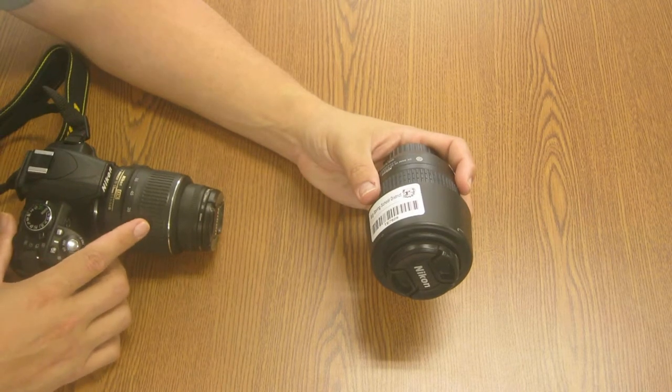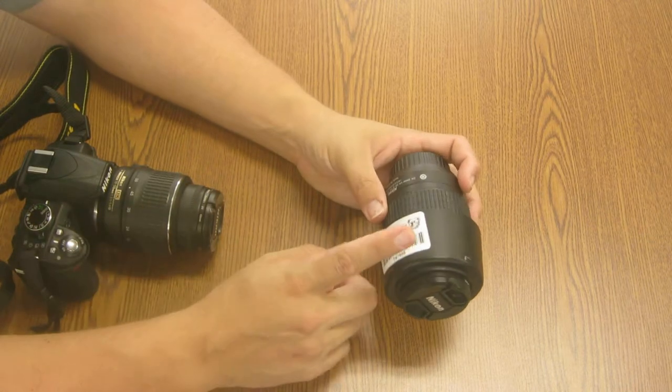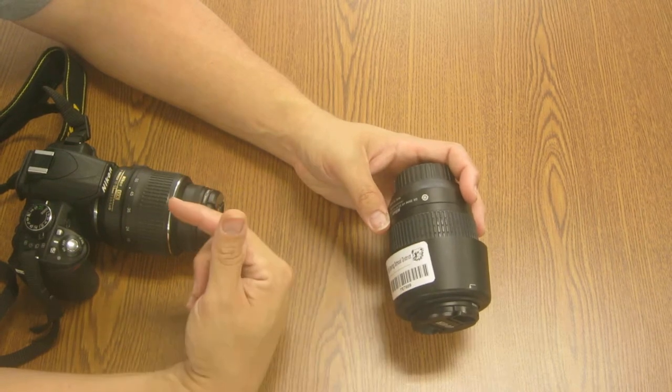Your smaller lens is 18-55mm. This bigger lens picks up at 55mm and goes to 200mm. That's simply the focal length from the focal point in the lens back to the sensor.